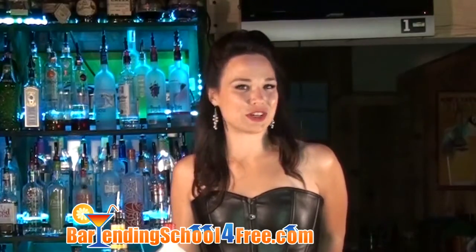Hi, I'm Carrie with bartendingschoolforfree.com. Today I'm going to teach you how to make the dirty monkey with one of my favorites, rum chata.